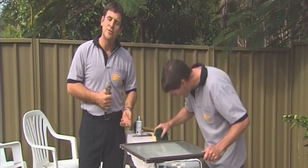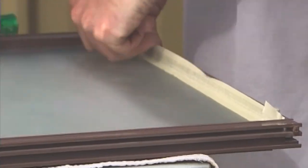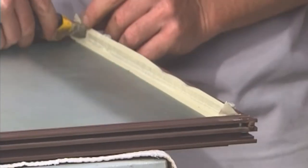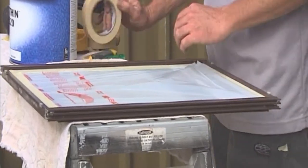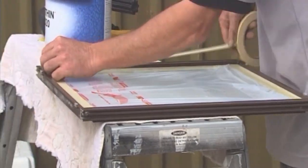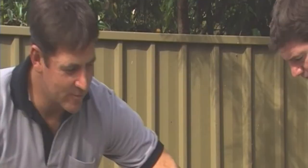We've started the masking up process now. You'll notice he's lifted the tape up and over the rubber. We do that because we don't want to spray the rubber — if we do, it'll only peel off after a couple of years. Then he'll run his Stanley knife along there, trim it off, and we're not going to have any problems at all.